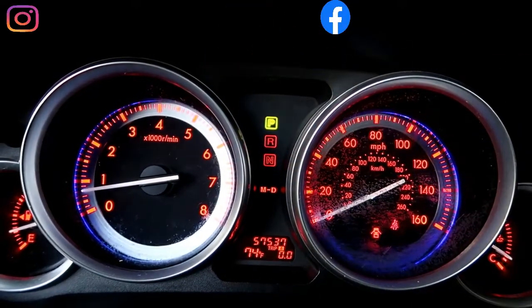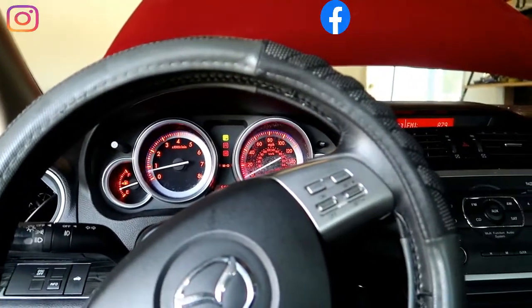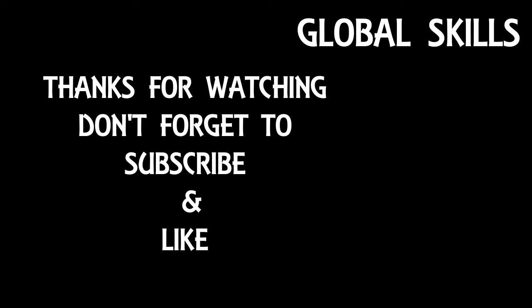No more lights! Thank you for watching. I hope you liked the video. If you do, please give us a thumbs up, like and subscribe — it's a big motivation for us to upload more videos.